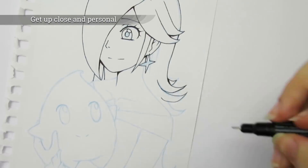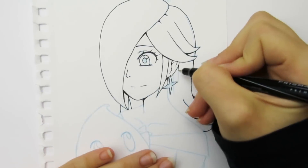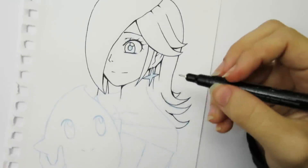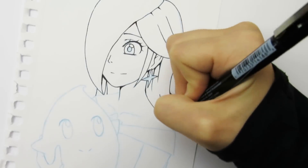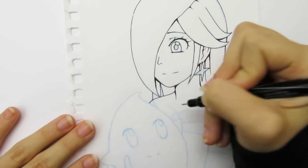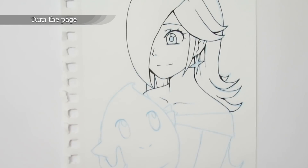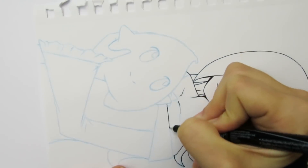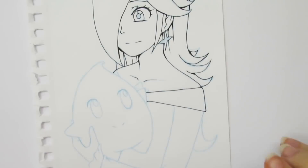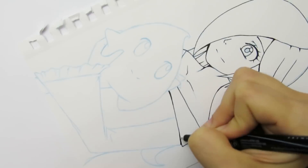Get up close and personal: I don't know if this is recommended by everyone, but while inking I'll have my face super close to the paper. I actually have a hard time inking pictures while filming because my camera gets in the way, so I can't get as close as I usually do. I like to get close because it helps me be more accurate since I can see exactly where I'm placing the pen. Turn the page: while inking, I'm constantly turning the page to position the sketch in a way that's easy for me to draw. Artists can differ on what drawing position they find comfortable, so you may want to experiment and see what works best for you.